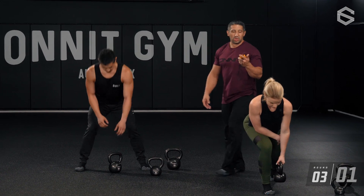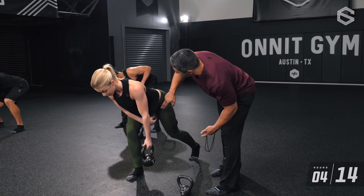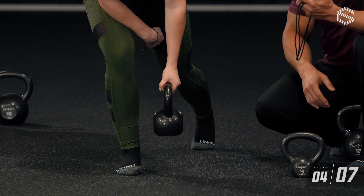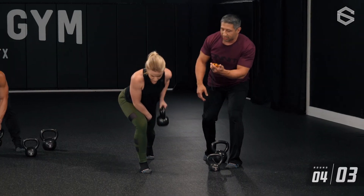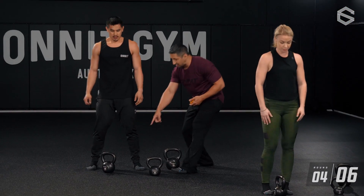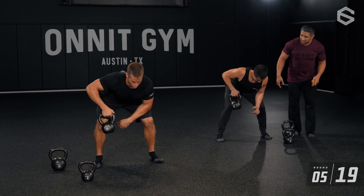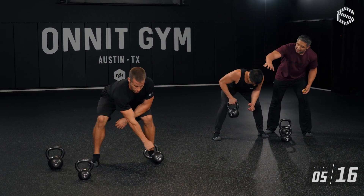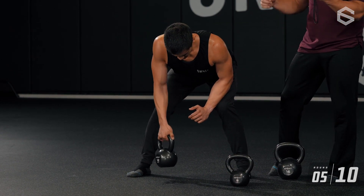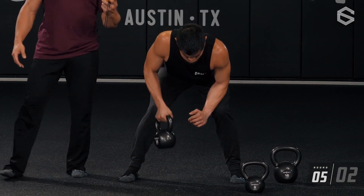Jesse — three, two, one, go. Nice long spine, tailbone lifts up and back, keep the ribs down. All the weight is heavy on that front leg, that back toe is pointed down into the ground, heel lifted. Keep the shoulder back, shoulder back, shoulder back. Time. Starting to see some sweat on the ground! Chris — three, two, one, go. Tailbone back, head forward. Shoulders slightly higher than hips — mechanically sound position. Halfway through this round, keep focusing on driving that elbow back up at a 45-degree angle.